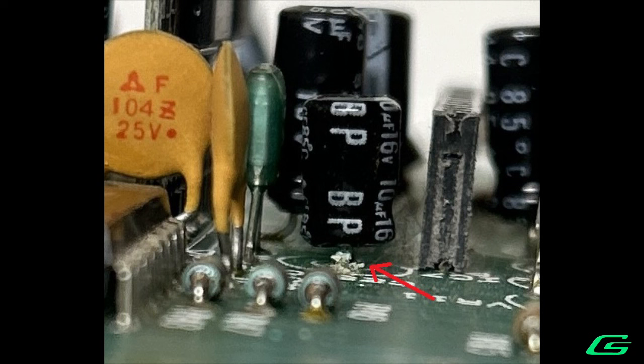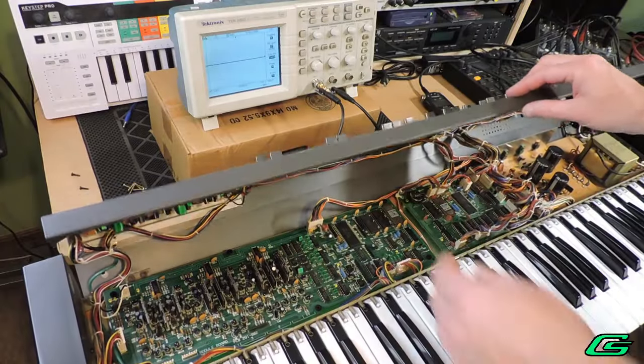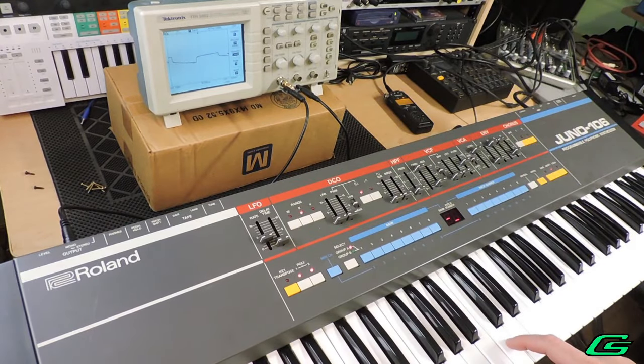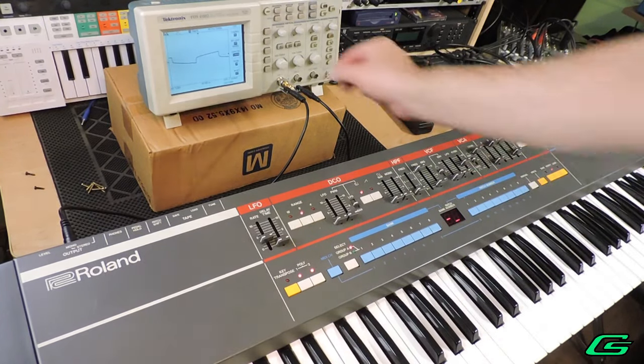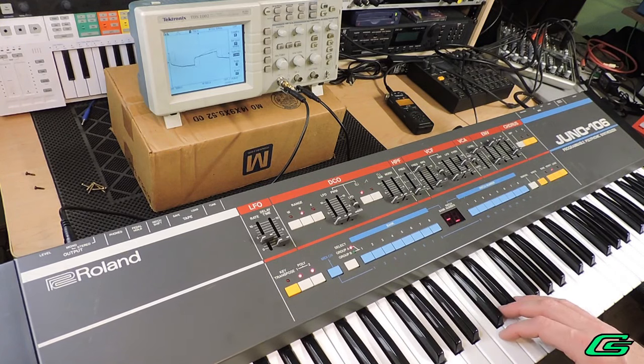I pulled the non-polar caps for all of the voices — they all need to be replaced, like yesterday. Now that's done, the voice board is back in the synth. Yep, that was it. Voice number four — all situations normal. Big sigh of relief.